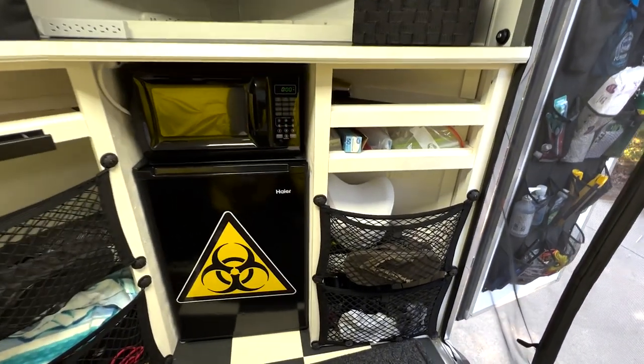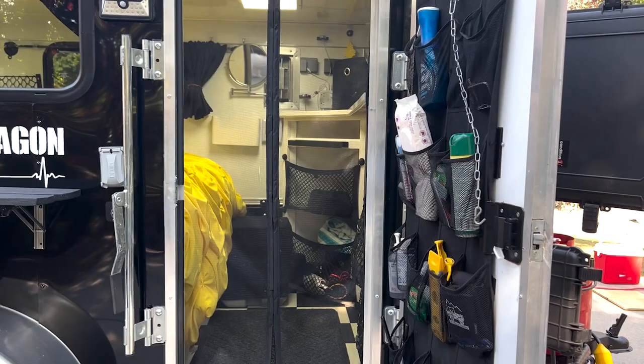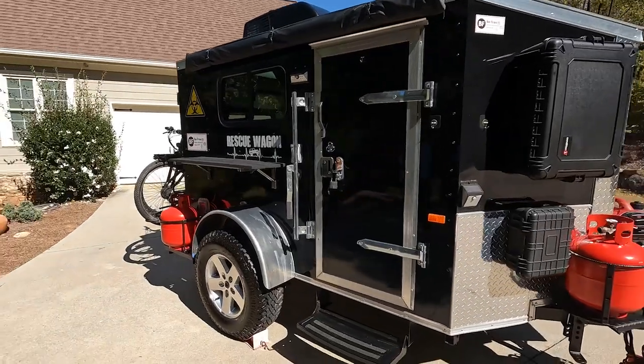In ours we have netting across the shelves which gives us little pockets — is netting something you want? Yes! We're also thinking about utilizing wall space especially where we're not going to have shelving, using net baskets that screw into the wall. On the back of the door in the rescue wagon we have a shoe holder that holds all kinds of things — that's a must-have. The outside space is as much a part of your camper as the inside; you spend a lot of time maximizing your outdoor space.